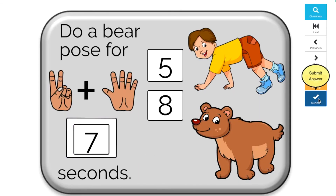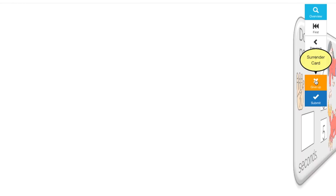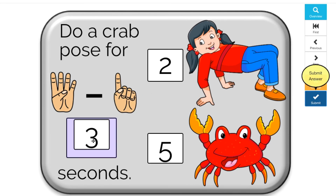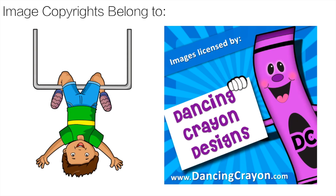And teachers, if you're interested in more fun games like this, check out my boom cards. There's one free set and I also have some bundles for sale. The link is in the description. Thank you very much to Sarah Pecorino Illustration for the great clip art. Link is in the description. And for the boom card clip art, thank you to Dance and Crayon Design. That link is also in the description.